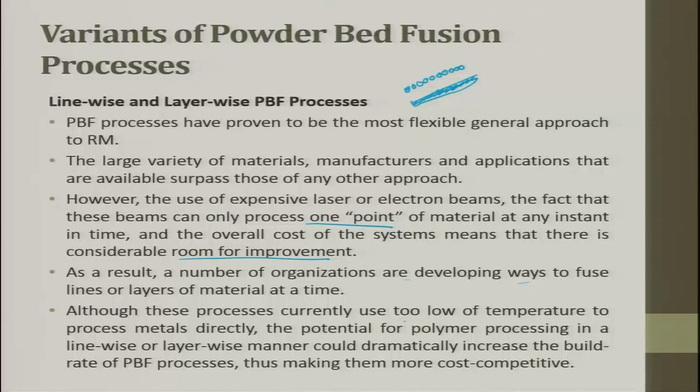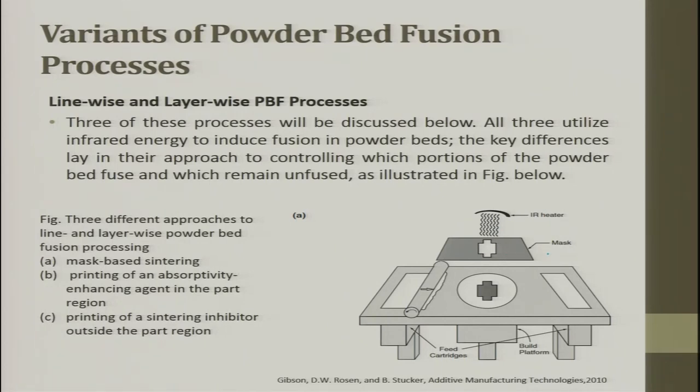Although these processes currently operate at too low a temperature to process metal directly, the potential for polymer processing in a line-wise or layer-wise manner could increase build rates. The system uses infrared from the top, a mask, then a powder bed with a feeder cartridge and roller that adds material to the table as it sinks. One layer of information is created as the mask is applied and IR is exposed. Three processes are discussed, all utilizing infrared to induce fusion in the powder bed. The key difference lies in which portion of the powder bed fuses and which remains unfused.